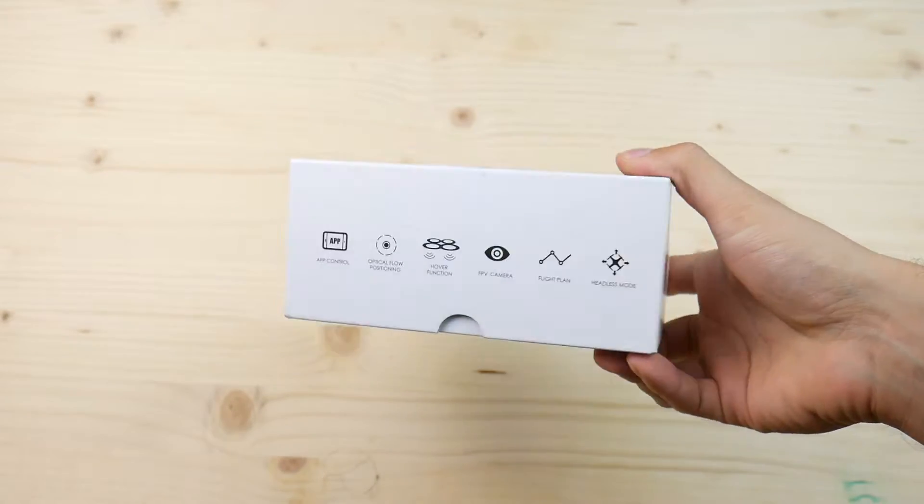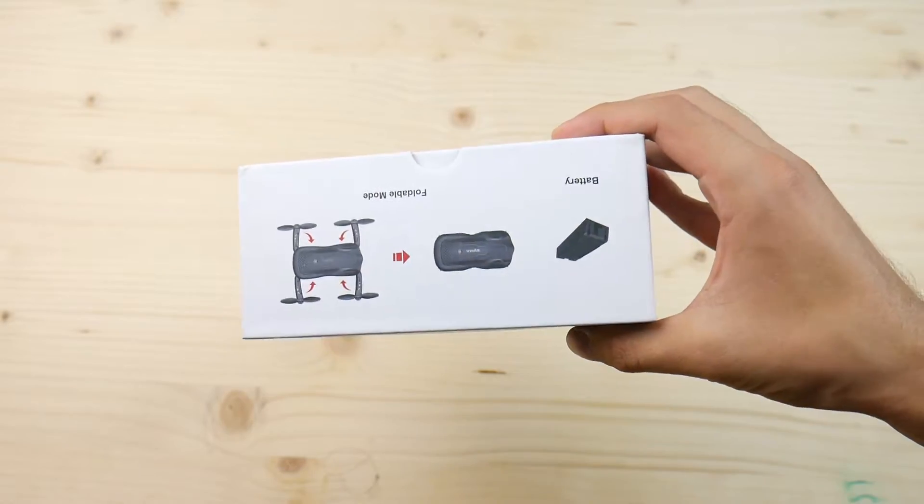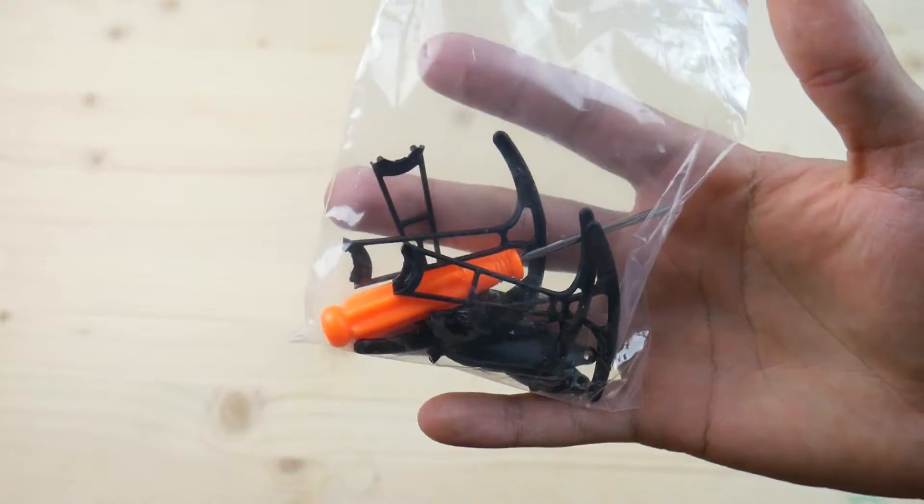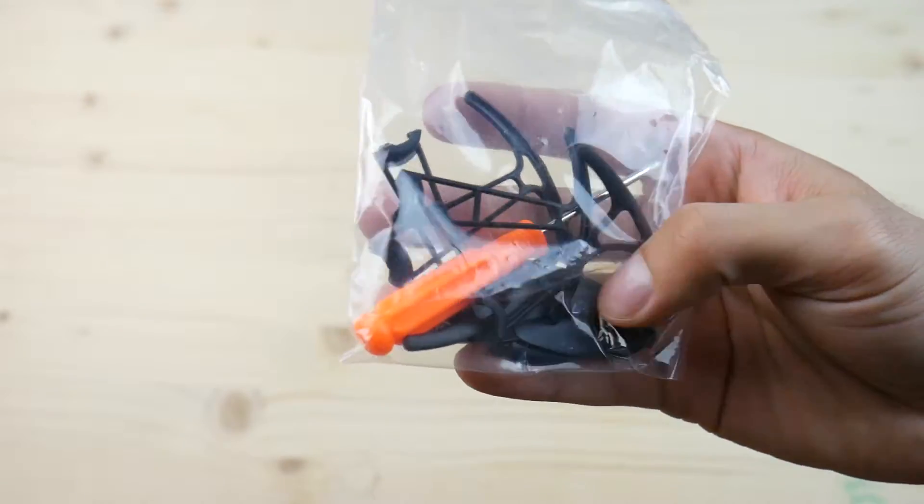Hey there guys, it's Paul from dronesgrid.com and this time around we're having a look at a foldable drone from SEMA, one of the most popular companies in the toy drone industry. It's called the SEMA Z1 and it comes in this small box, so it can't be that big. It does come with prop guards, spare propellers, and a screwdriver to mount them just in case.